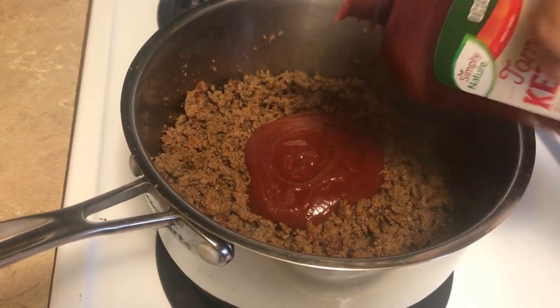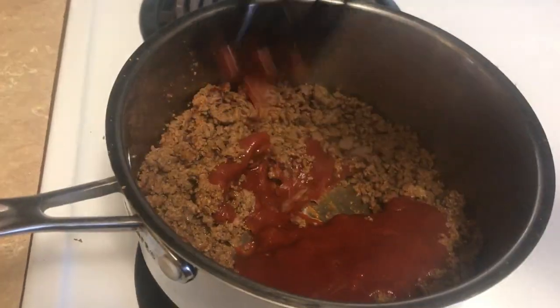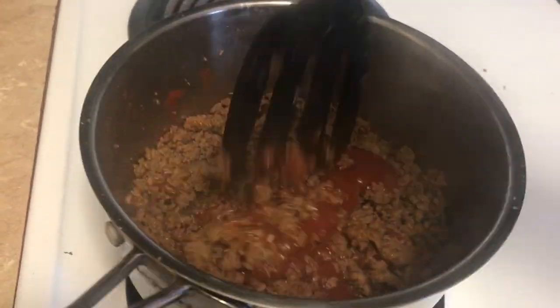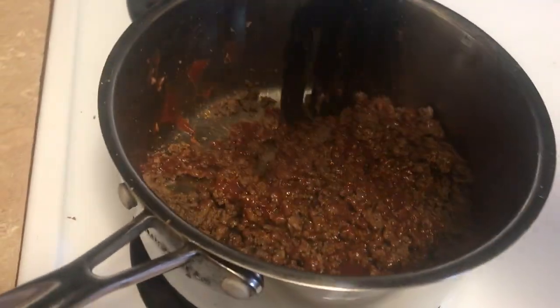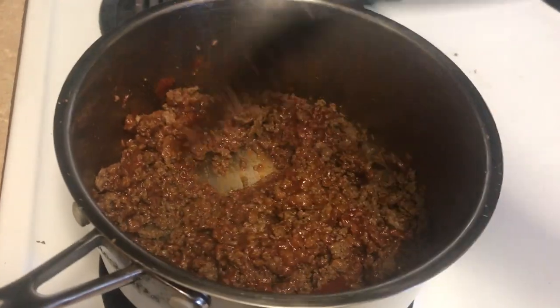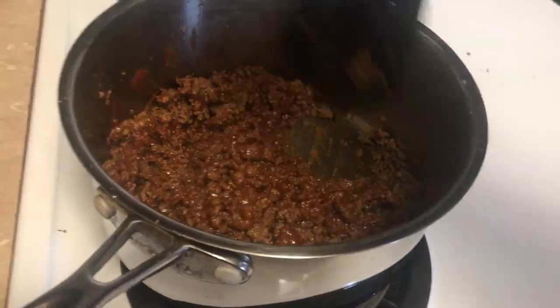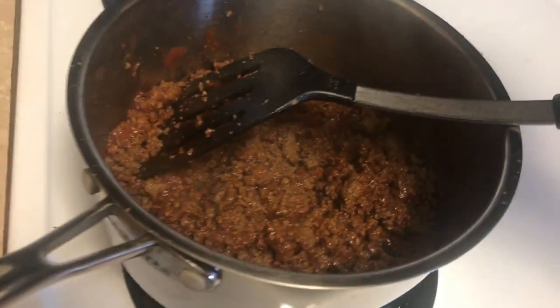Just to where it gets coated, just like a regular chili would. You don't want it to be too saucy, but you don't want it to be too thick either, so I think I'm gonna add some more in here.